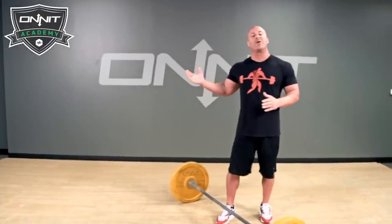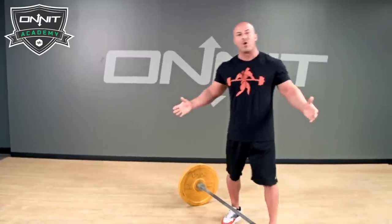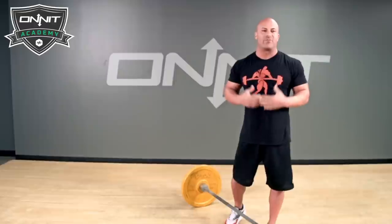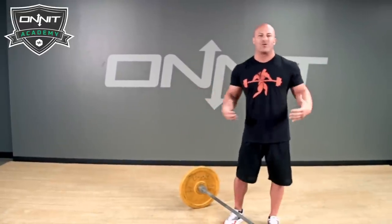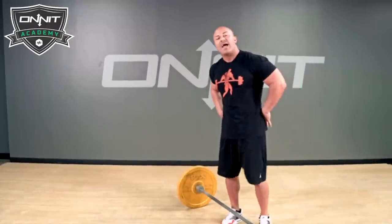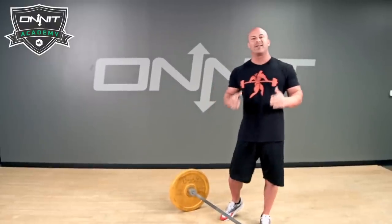Hey guys, Joe DeFranco here. I am here at the Onnit Academy and today we're going to talk about the barbell deadlift — one of the greatest exercises of all time for developing full body strength. It really is the king of all lifts. Unfortunately, a lot of people do it wrong and they end up injuring their low back because of it. So I'm going to show you how to deadlift safely.